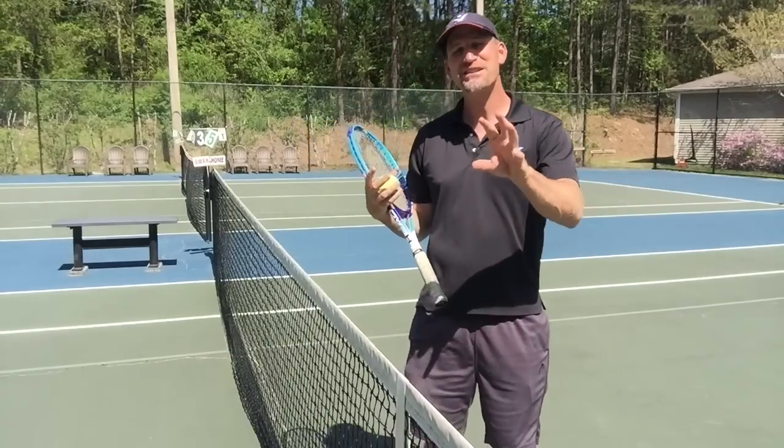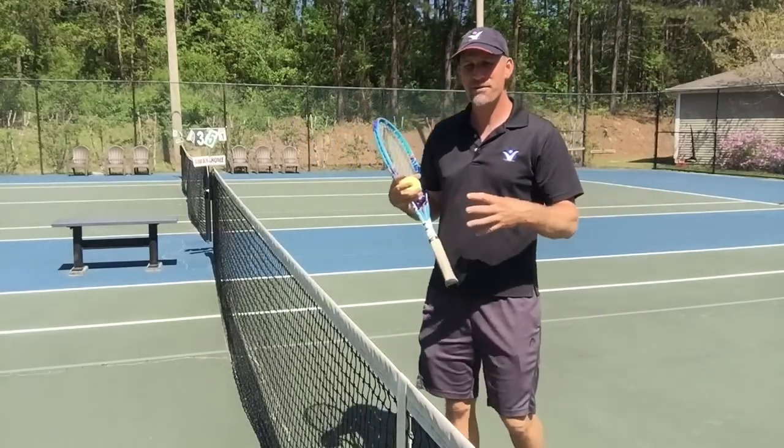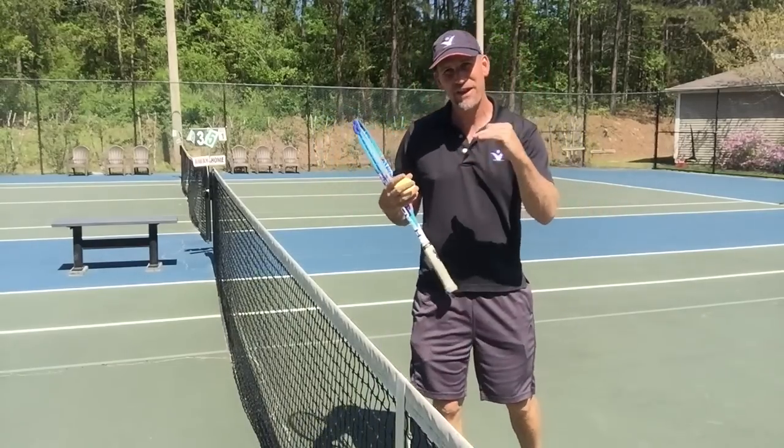So how do you stop doing that? I've got a great drill for you today that pretty much anybody who plays tennis is going to be able to do. Nothing fancy about it, but extremely effective.